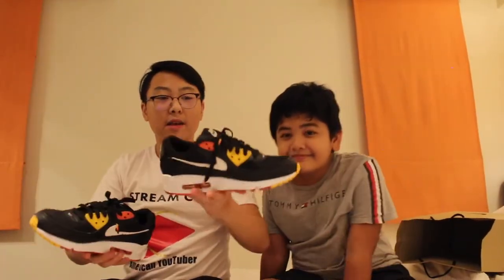We're doing this video with my cousin Ayan because these are his shoes. Now what brand are they? These are the 90s Roswell Raygun, ranging from the price of around $120. Now Philippine Pacers, that's going to be $5,000.